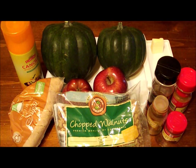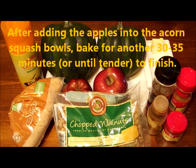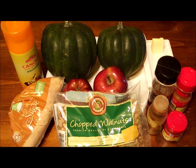Today: apple stuffed acorn squash with walnuts. Very tasty, really really nice dish. It takes a little time in the oven, but trust me — the first round is about 30 minutes, then you load it up with the apples and it's just like apple pie in a squash. This is fantastic, so come on back, we'll be right back.